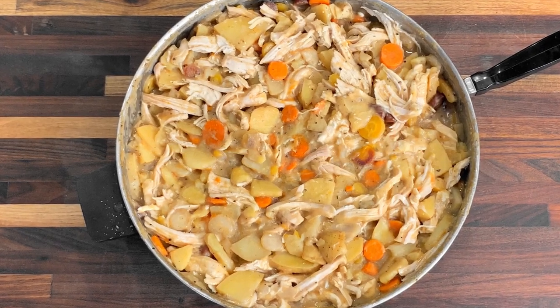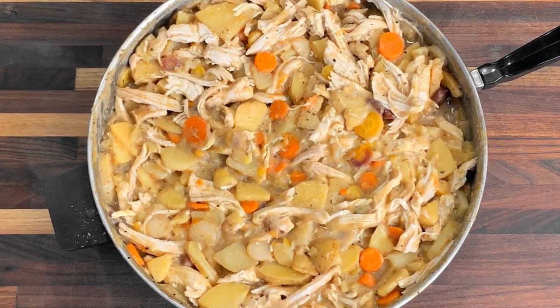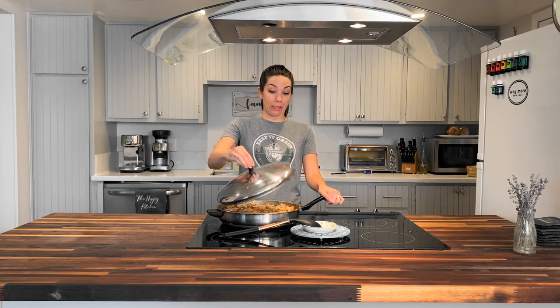Even though in Phoenix it doesn't feel like fall yet, I'm embracing the fall and pretending like it's not hot outside. If you have any questions on this recipe, please leave a comment down below — I'd be happy to help. I already pulled some out to cool so I can throw it in the freezer. I love making big batches and being able to just pull it out and have a delicious meal. Last week I did a video of some of my favorite freezer meals, so go check that out. On Fridays I make a gluten-free recipe video, so if you want to see more of those, please subscribe and join the Happy Kitchen family. Thank you so much for watching — have a happy day!